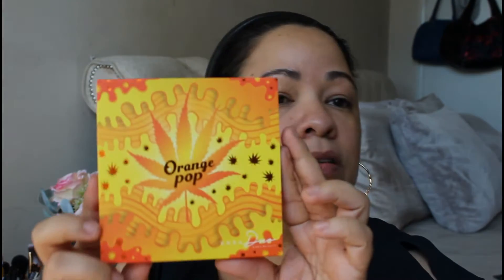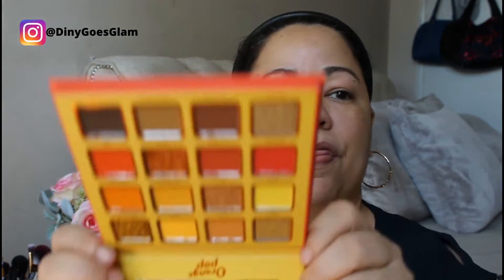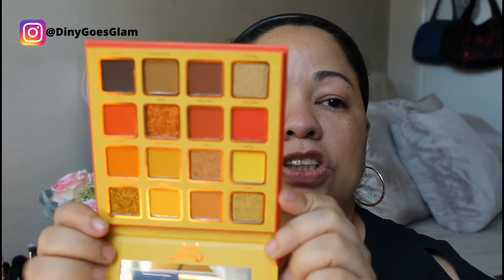Hello everyone, here I am back and today I want to do everything new. I just got this little palette, it's called Orange Pop and this is by Kiera Beauty. This is the first time I'm gonna use this palette, and anything from this brand actually. It's a very nice orangey palette.